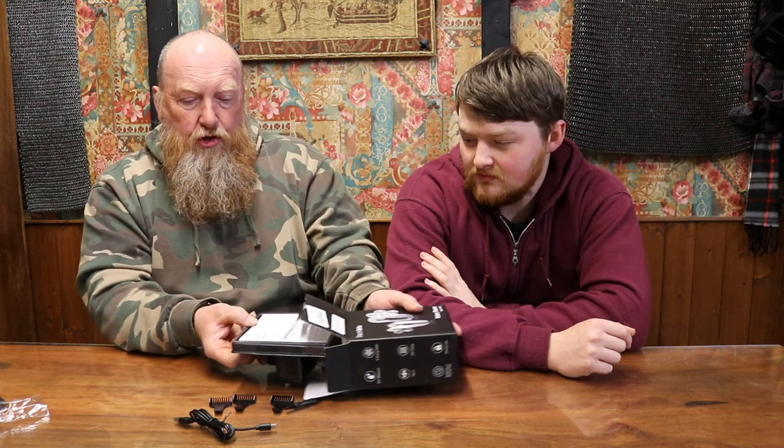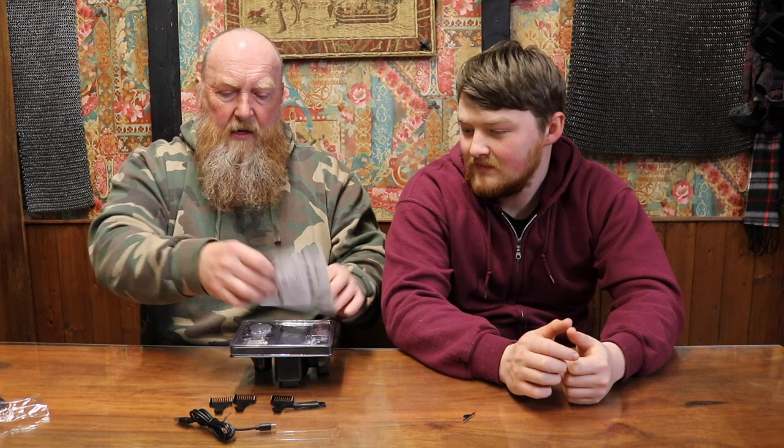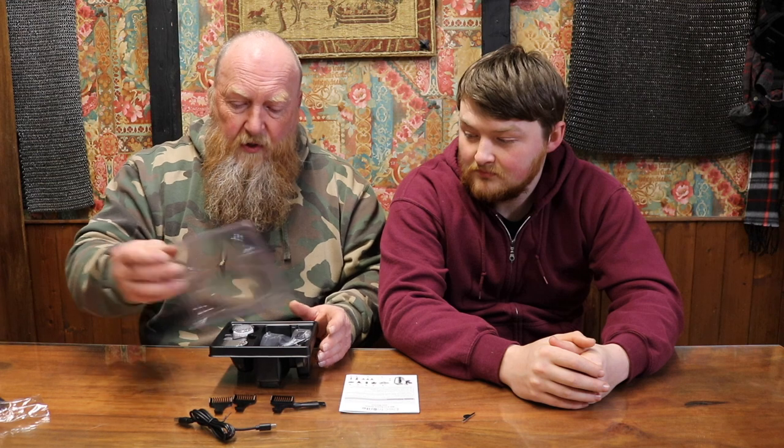Let's open it — what's in the box? We have instructions, and it has got different shaving heads with it. I didn't see that on the actual advert, unless I missed it. We'll put the product details in the description so you can look this one up for yourself.